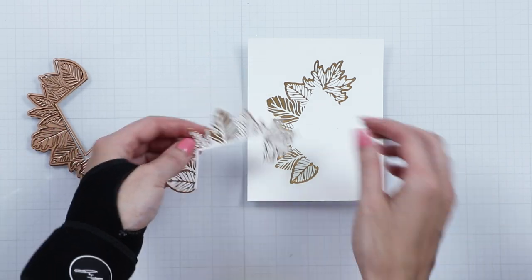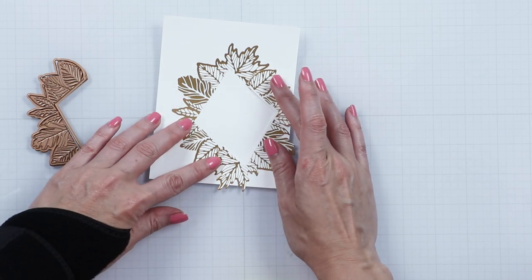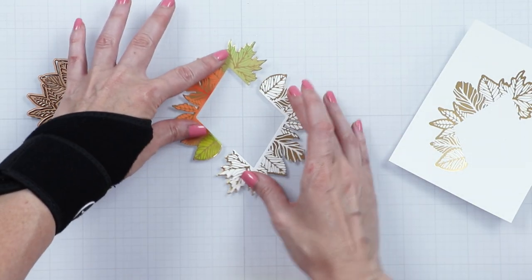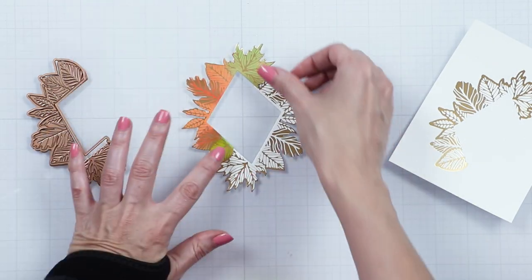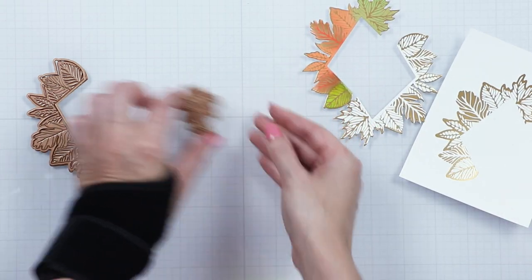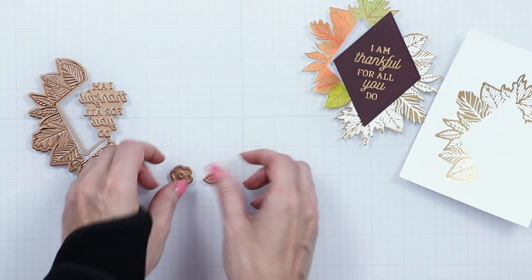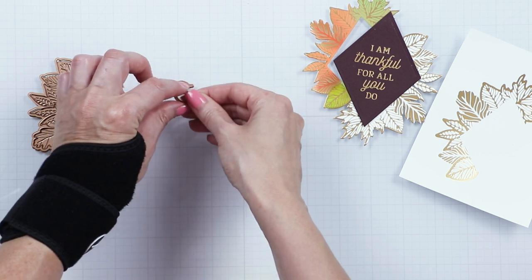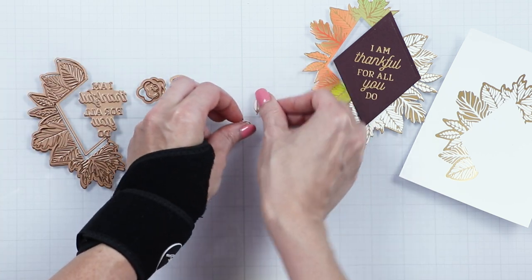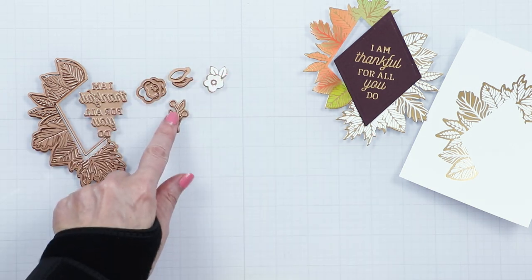You'll need to foil this element twice to create a full shape. The foiling bleeds over the edge so that there's no white edge when you cut this piece out. There's a sentiment glimmer plate included in this kit. We also included a flower and a leaf glimmer plates and coordinating dies to cut them out, and branch and berry dies.